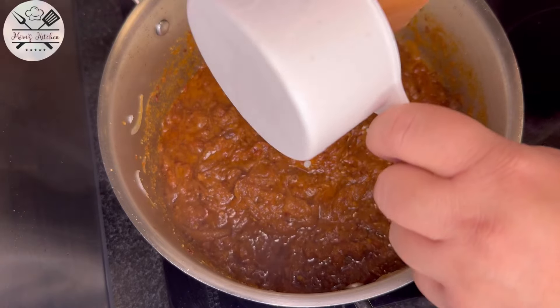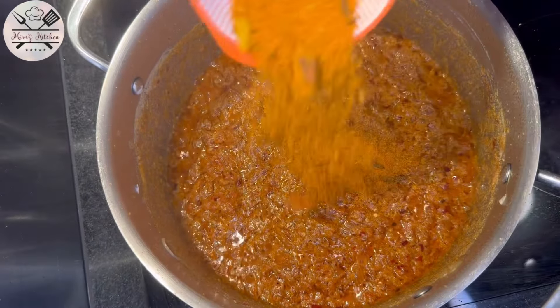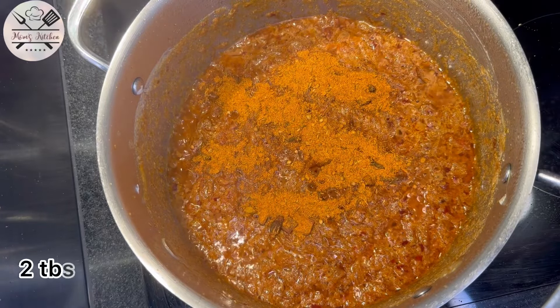Cook it evenly until dry. None of the oil is stirred until the masala becomes dry. Then add 4 tablespoons of the rice.